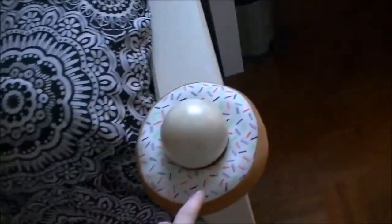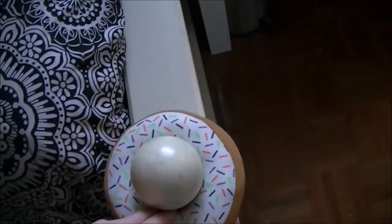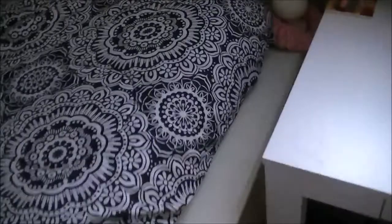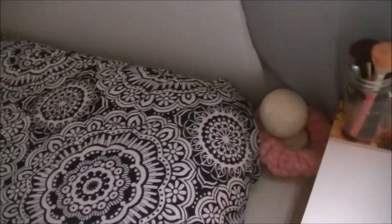On the end of my bed, I won this out of the claw machine — of course, I win everything out of the claw machine. I have that here. It's a little donut. And then I just have this little headband for when I do my makeup. I just push my hair back and have that there.